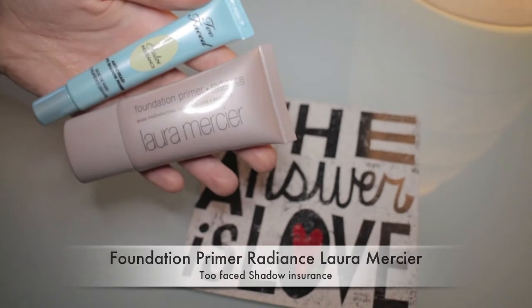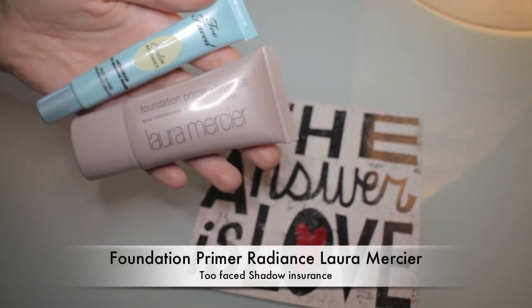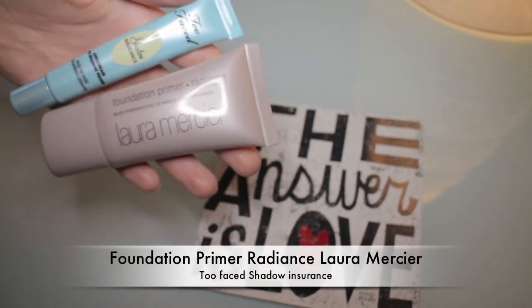Let's get started and we are starting by priming our skin. This is right now my favorite combo: Too Faced Shed Insurance and Laura Mercier in Radiance. I like to prime my eyes as a first step even before applying my base and concealer. Here I'm just applying a thin layer of this very glowy primer.